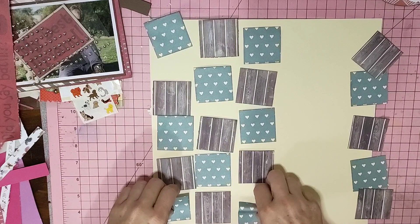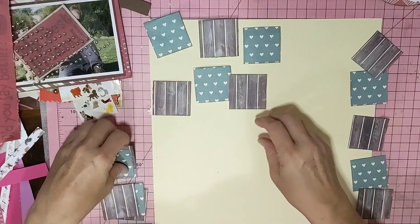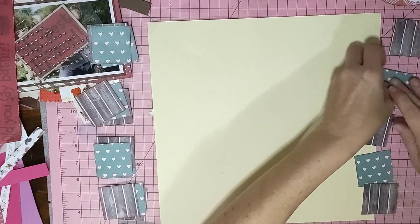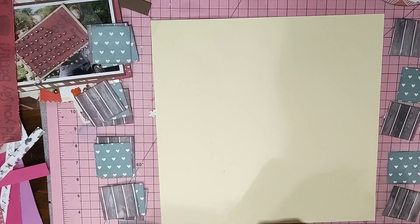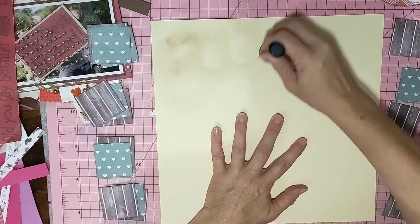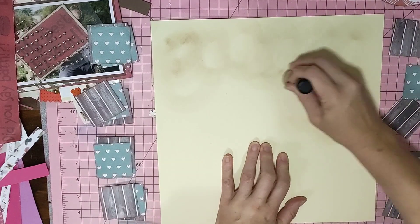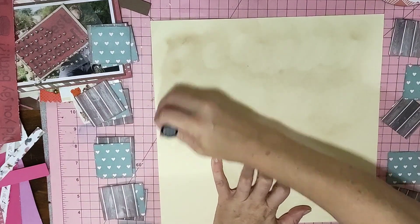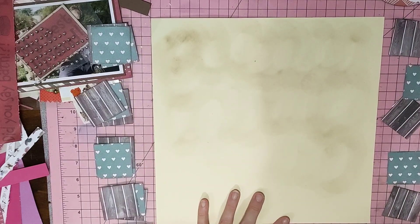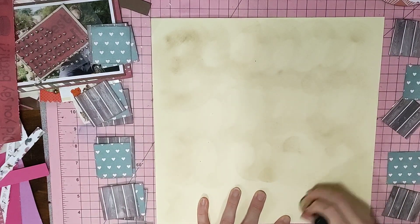So I'll just take these to the side. I've just got some ground espresso. I'm just going to go around in a circular motion - nothing special or spectacular. I just want to make it a little bit more smoky, marbled, just to add a little bit more interest to our background so it's not just stark cream yellow cardboard.